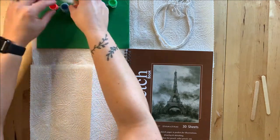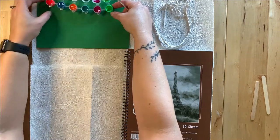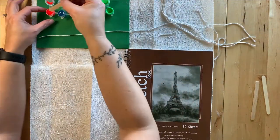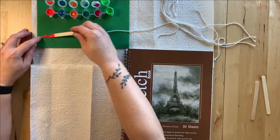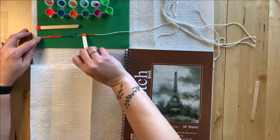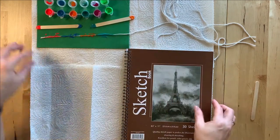Prepare to begin painting by opening your paint containers and having them ready to use. Use one end of a popsicle stick to cover the string in paint. It's important to make sure to leave a good length of string on one end unpainted.